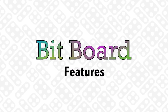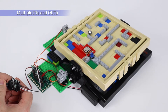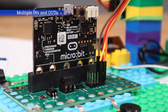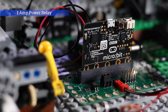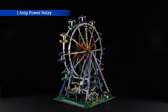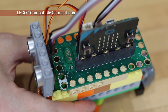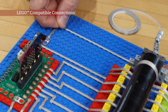Features. The BitBoard expands the possibilities with multiple inputs and outputs. You can easily connect displays, servos, sensors, and more by the pin headers. The 1-amp relay allows for on-off control of higher power DC devices such as fans and motors. The larger perimeter holes allow for directly mounting the board to Lego and creating electrical connections with Maker Tape.